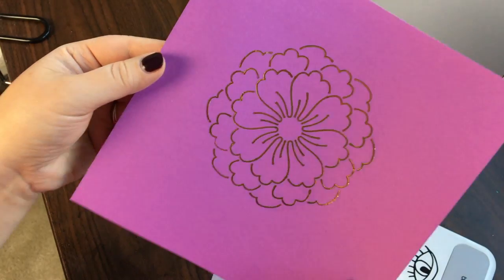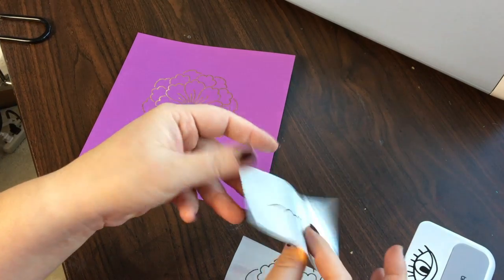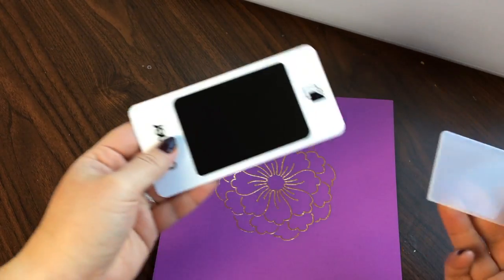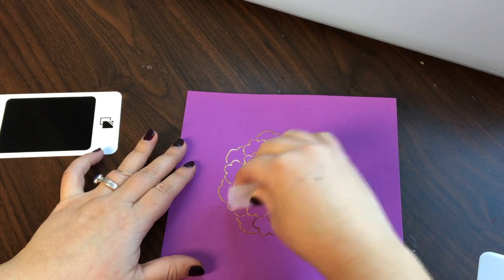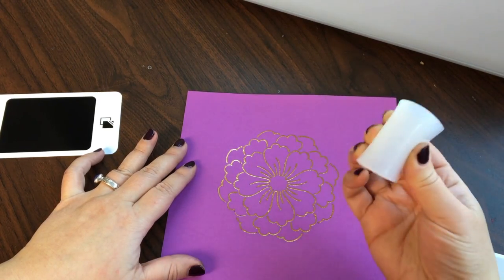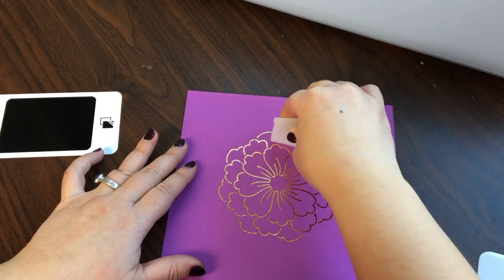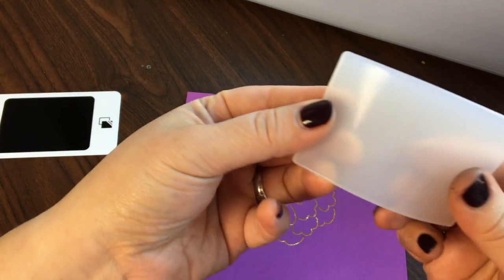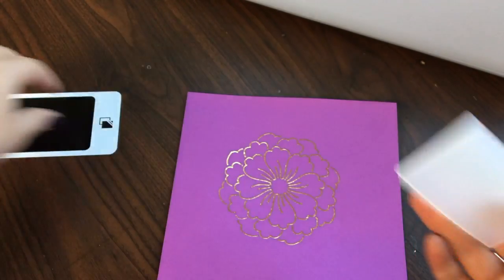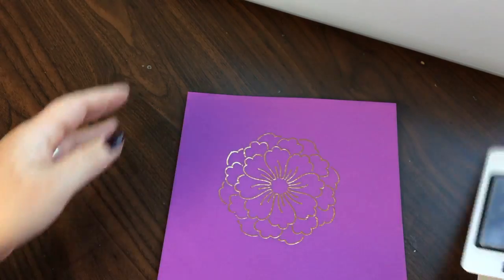Wow, how cool is that! You can reuse the portions of your foil that didn't transfer over and over until you've used it all up. If you're concerned about extra foil, that's where the cleanup tool comes in — fold it in half and dab (don't rub) to pick up any little extra foil that may have come off. You can clean it off, or put it right back for storage for the next time you might need it.